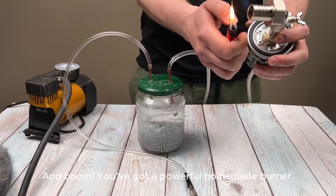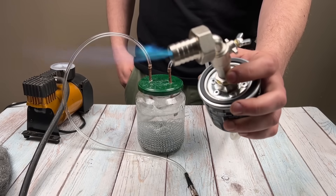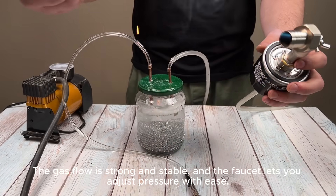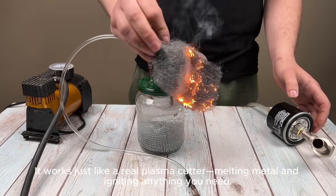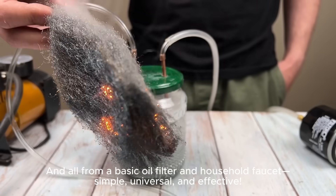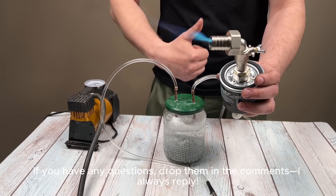And boom, you've got a powerful homemade burner. The gas flow is strong and stable, and the faucet lets you adjust pressure with ease. It works just like a real plasma cutter, melting metal and igniting anything you need. And all from a basic oil filter and household faucet — simple, universal, and effective. If you have any questions, drop them in the comments, I always reply.